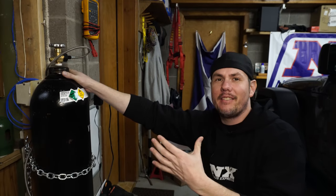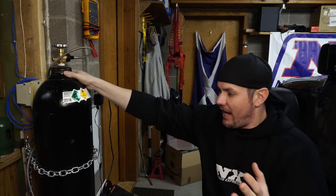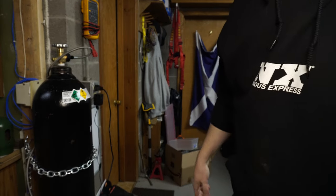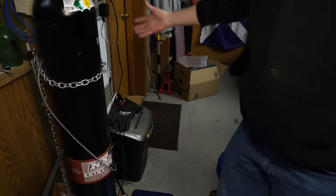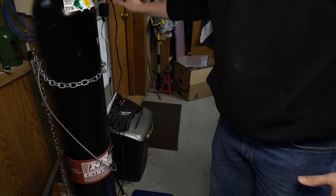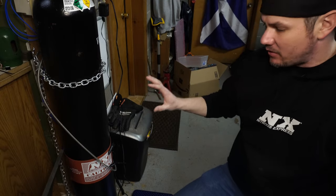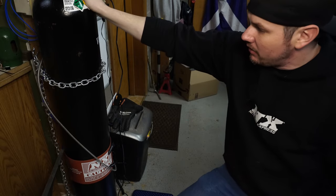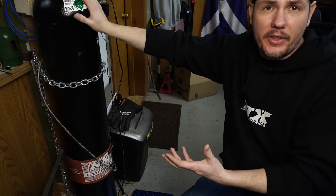Here we have our mother bottle — big, heavy, brutish thing. I highly suggest securing your bottle somehow. I've got a chain going to a couple hooks to keep somebody from bumping into it and knocking it over. I have a Nitrous Express bottle heater — a 120-outlet style — which allows me to heat up the mother bottle. Since we don't have a pump in this setup, we're going to maintain a higher temperature on the mother bottle, which will build pressure and push our nitrous over to the bottle we're wanting to fill.